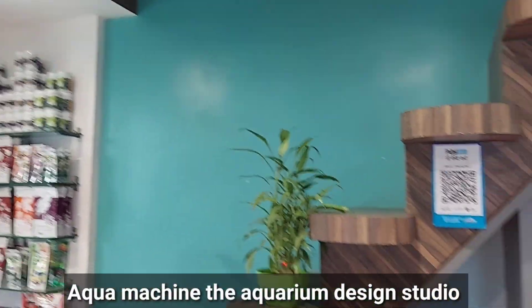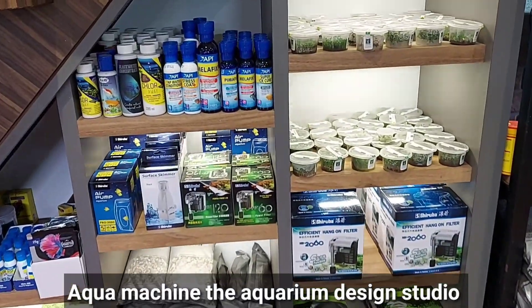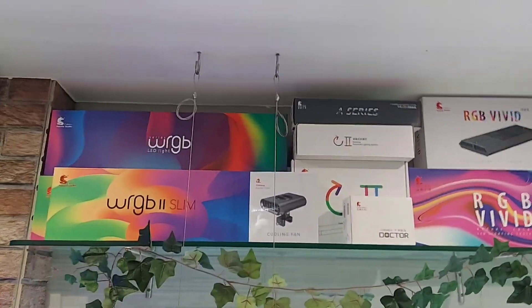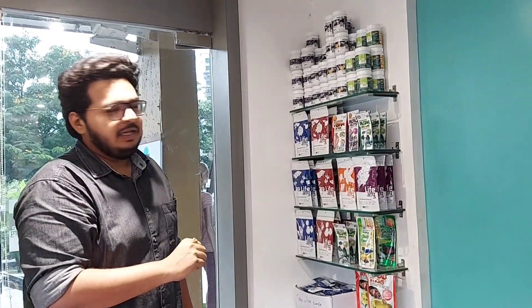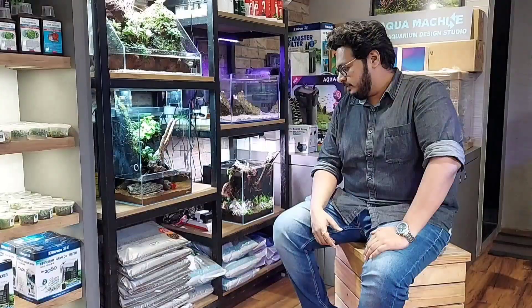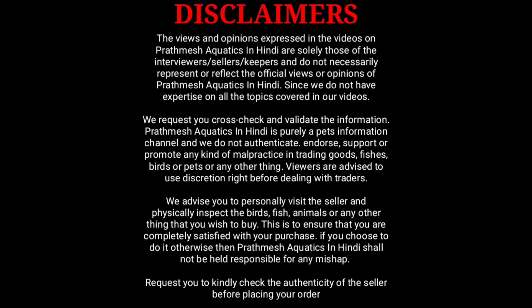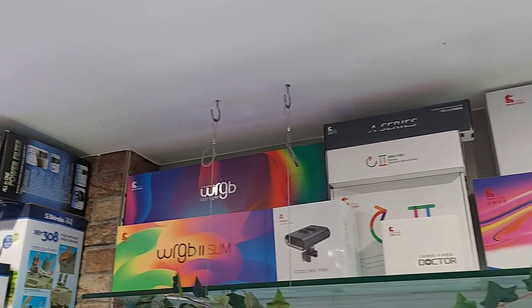Today we have various wearable disc accessories to cover in this video. We have an exciting offer for you. As you can see, I have different variety of filters — it's a little fancy filter. These are different types of lights. The API brand has different types of lights. In fish food, we have Aquari and API. Today I am here at Aqua Machines, the aquarium design studio, to cover the accessories.